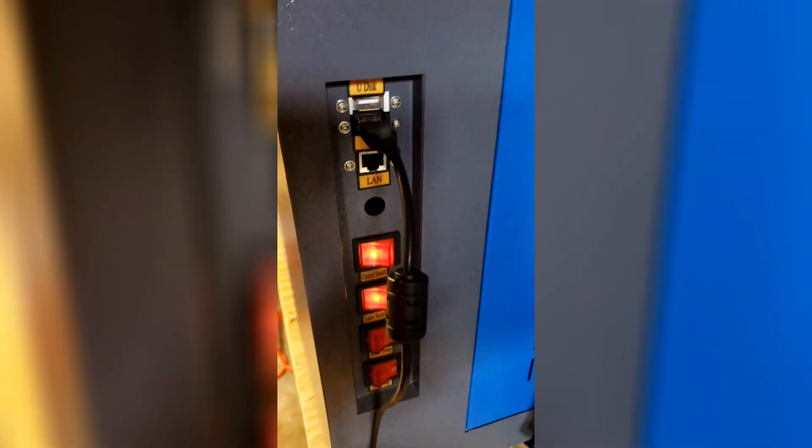You've got a water pump here that cools the laser, and then you've got another switch for the air compressor that blows air on it. I can run it locally with a USB, or I can do it directly from a computer.